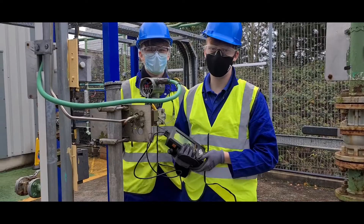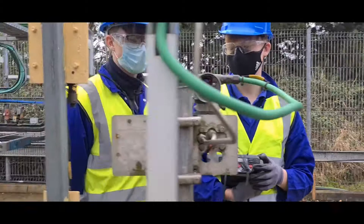Hi guys, can you tell us what you are doing? Hello Frank, we are using a hard training picture to calibrate the transmission.